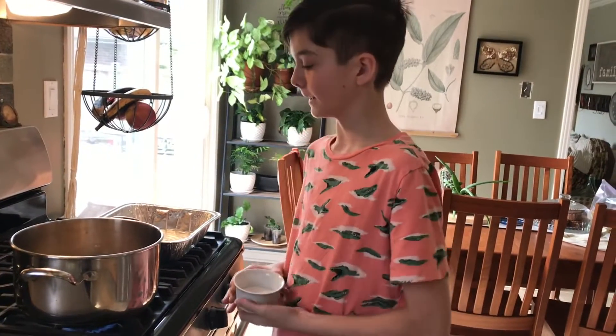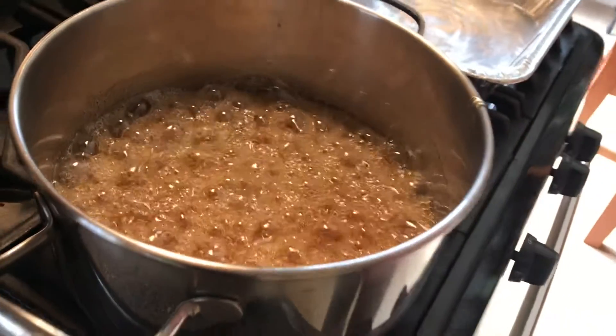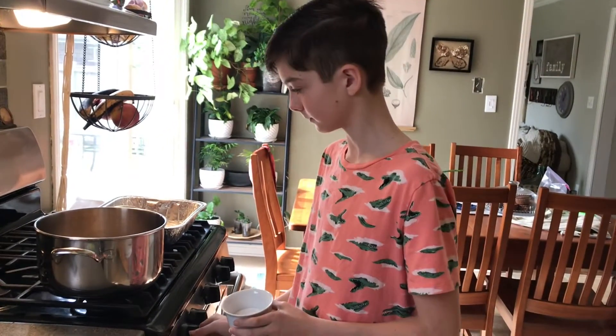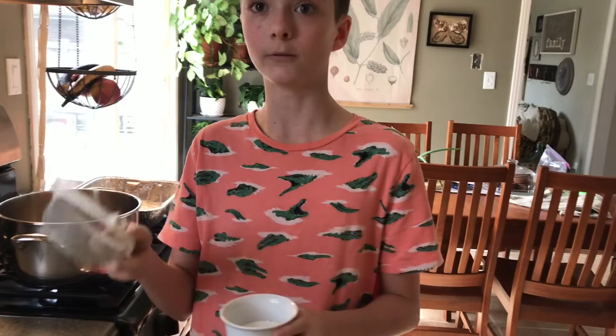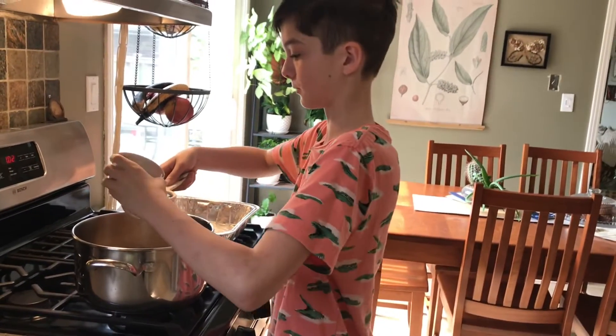Now that it is at 300 degrees Fahrenheit, we are going to add our ingredients. First, we're going to turn the stove off. Then we're going to add five teaspoons of baking soda and half a teaspoon of cream of tartar. So we're just going to grab a sifter and sift some of that through.